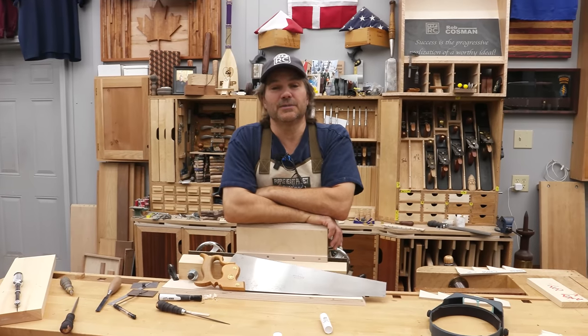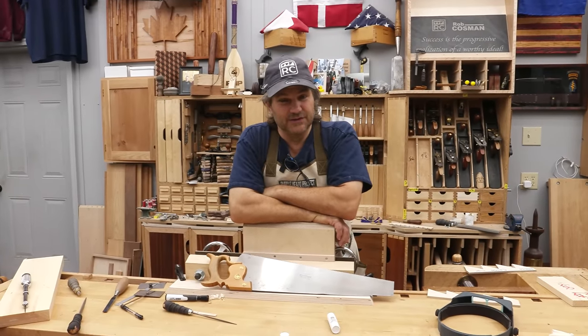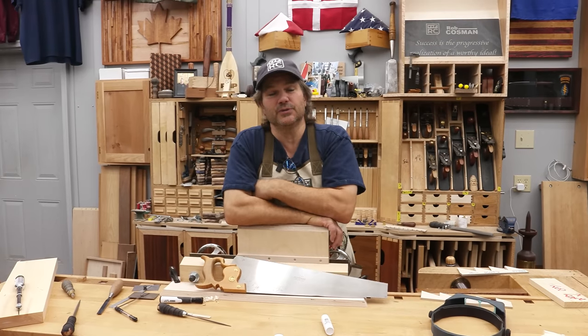Hi, I'm Rob Cosman, welcome to my shop. Keeping your crosscut saw sharp — a lot of folks think it's difficult, but actually it's quite simple. I'm gonna keep it very simple and very easy. Stay with me, I'll show you how.